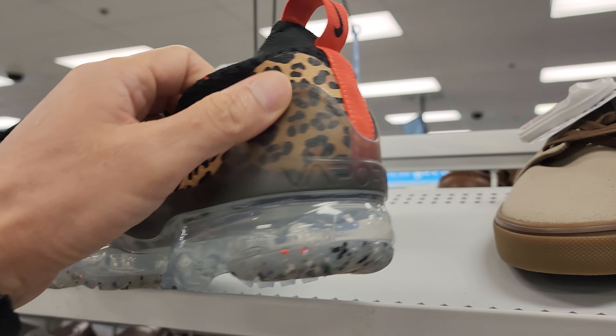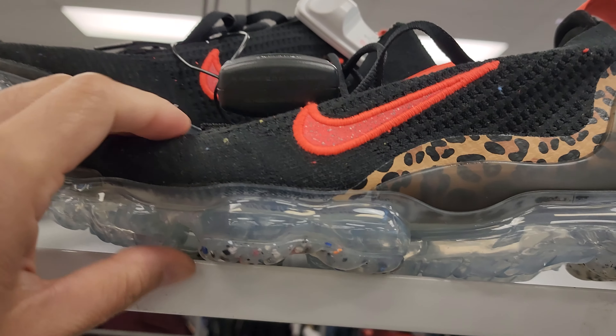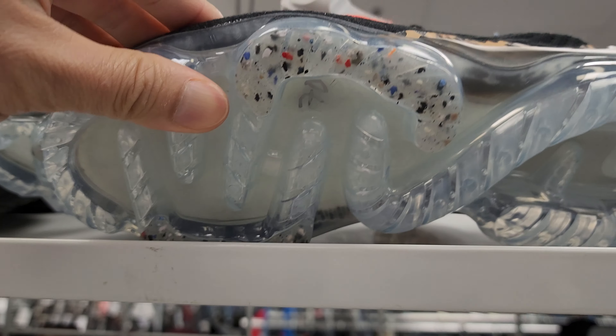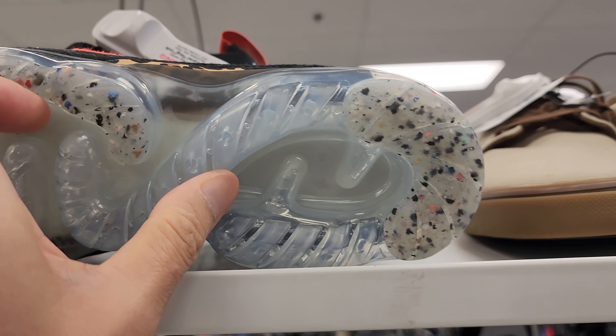That's the leopard print colorway — it's orange and black. Vapormax. Look at it. Heels. Air all throughout, strategically placed.